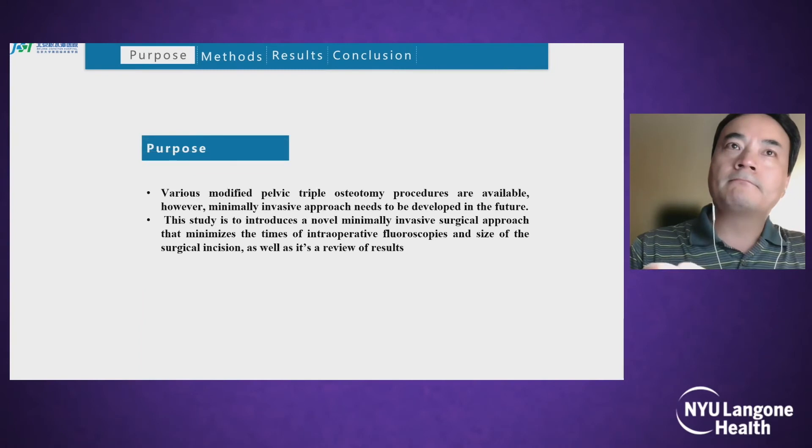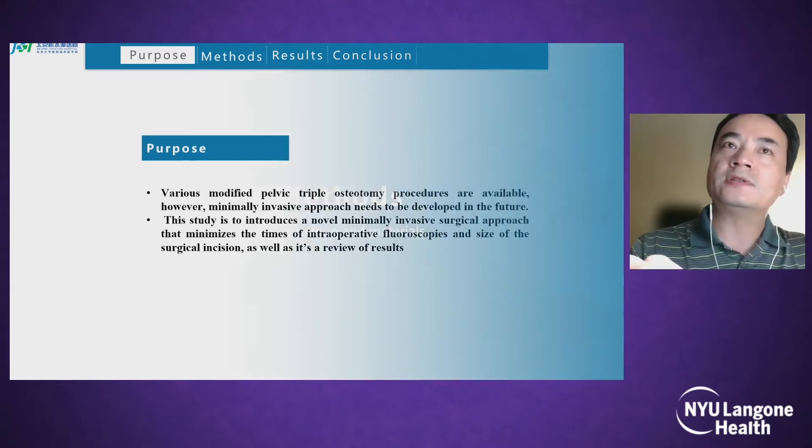There are various modified pelvic triple osteotomy procedures available; however, a minimally invasive approach needs to be developed. This study introduces a novel minimally invasive surgical approach that minimizes the number of intraoperative fluoroscopies and the size of the surgical incision, as well as a review of results.